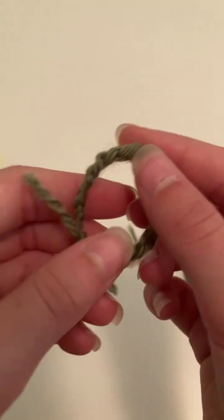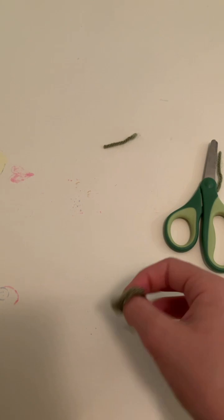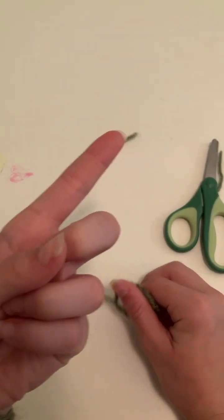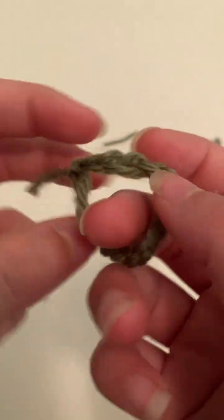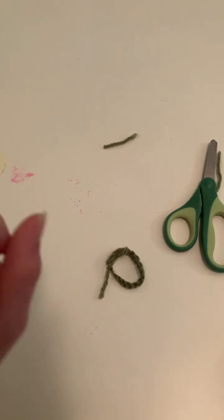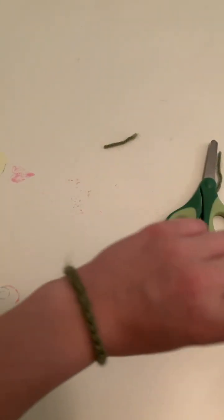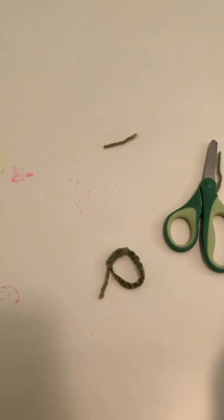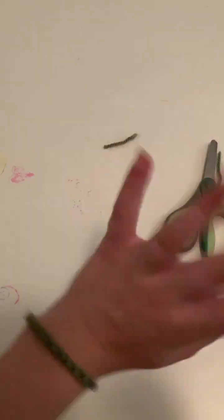Anyway, that is how you make a slip knot, yarn over, make chains, and make a bracelet. I hope you feel like you learned something today. Have an amazing day, thank you for watching, be sure to like and subscribe and share this video, and comment down below. Bye guys!